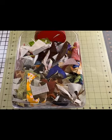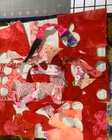I save all of my fusible scraps from other fusible projects in this large container. I'll begin by sorting the colors that I want to use. I'm going to sort reds, pinks, and purples.